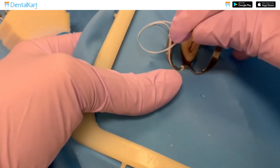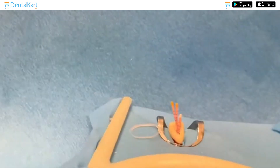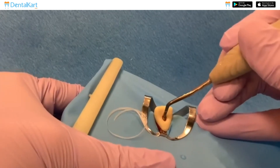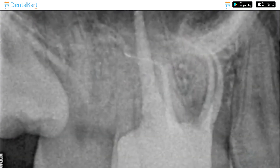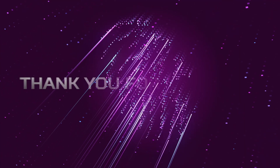Cut off any excess gutta-percha using a heated instrument, ensuring a proper vertical length of GP remains. Use a cold plugger to vertically compact the remaining GP into the canal with gentle pressure. Take a post-obturation radiograph to confirm proper filling and make adjustments if needed.